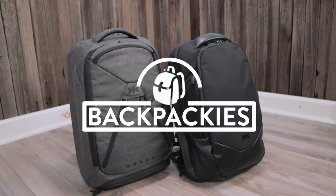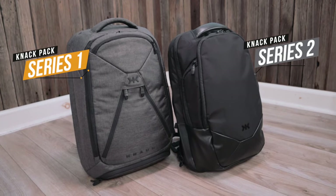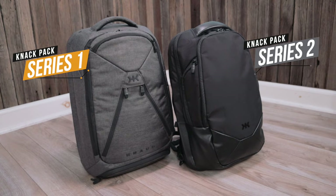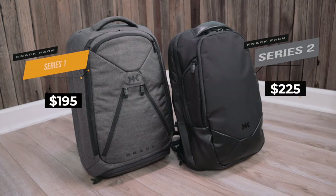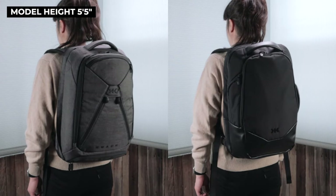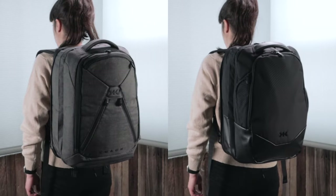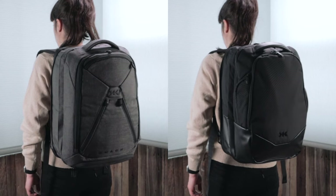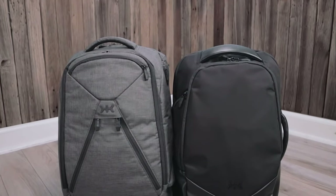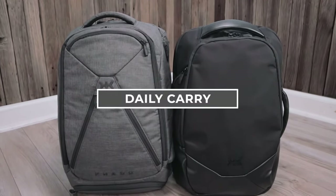Hey, it's Jen with Backpackies.com. Today we are comparing the original NAC Series 1 to the newer NAC Series 2 expandable backpack. For this comparison, I have the medium-sized Series 1, which retails for $195, and the medium-sized Series 2, which retails for $225. Both of these backpacks are designed to be a one-bag solution for everyday carry and travel, thanks to NAC's expandable design. I'll be doing a deep dive and exploring what the differences are so you can make a better decision if you're trying to choose between the two.